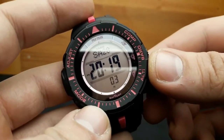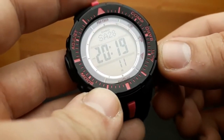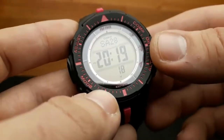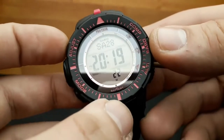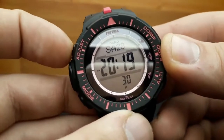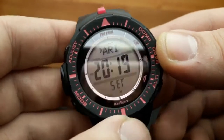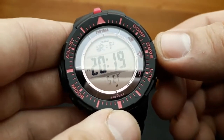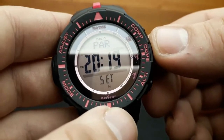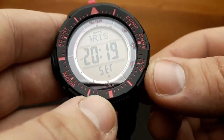To configure the home city settings, there are two settings: selecting the home city and selecting standard time or daylight saving time. Whilst in standard timekeeping mode, hold down the adjust button for two seconds until you hear the beep, the 'set hold' will flash on screen, and the city will be displayed on the upper screen. The watch will exit setting mode automatically if no operation is performed for about two to three minutes.